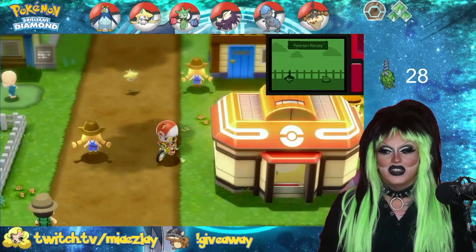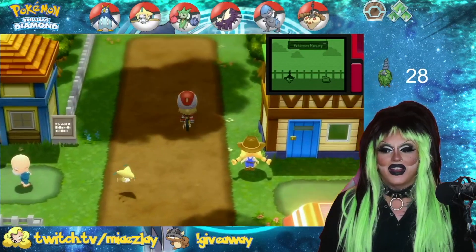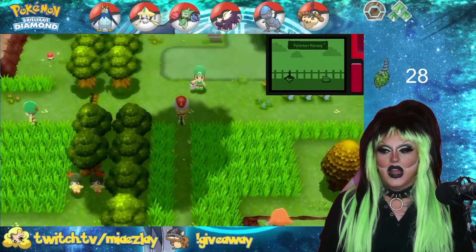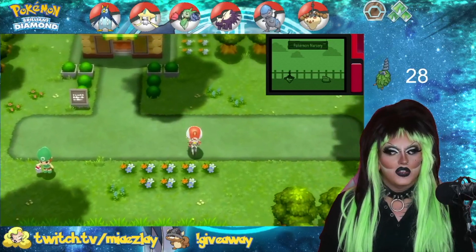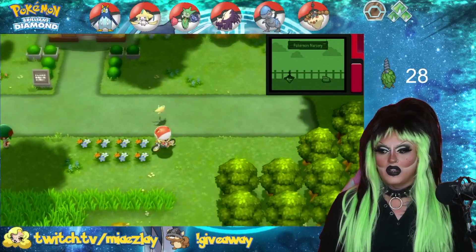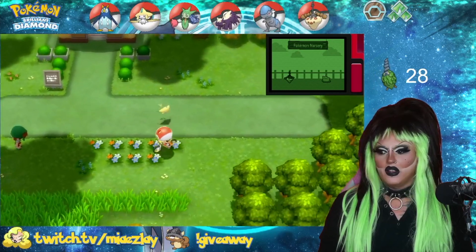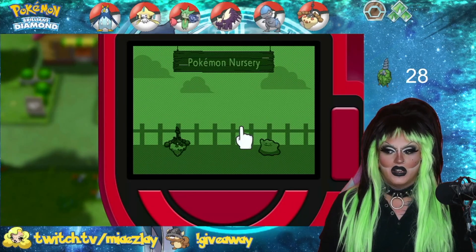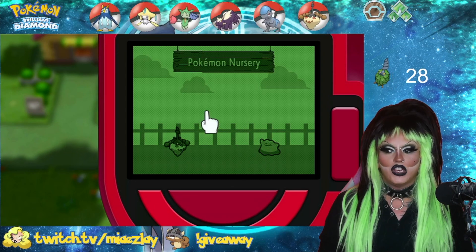If you're just running around or have access to fly, the other way you can find out is by running around. With the app in the top right-hand corner of your screen, you have that beautiful little app. We're going to spin around a little bit, then I'm going to press the R button and click. And you notice nothing has changed — no egg.